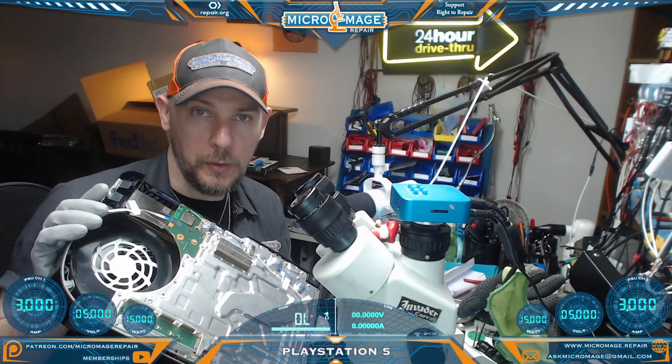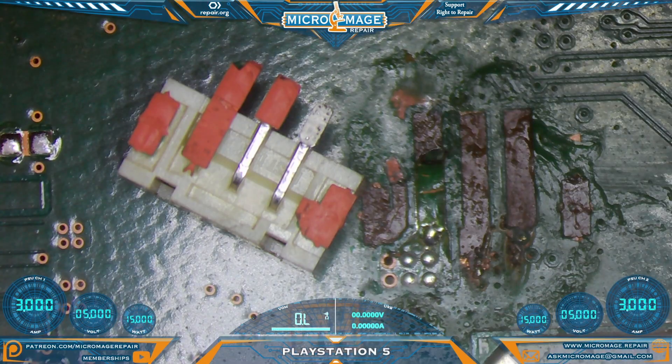PS5 Digital Edition. Let me show you what's going on — we have quite a mess. Another fan connector fell victim. In fairness, it seems like these things are really easy to pull off the port, and even experienced techs are doing it.